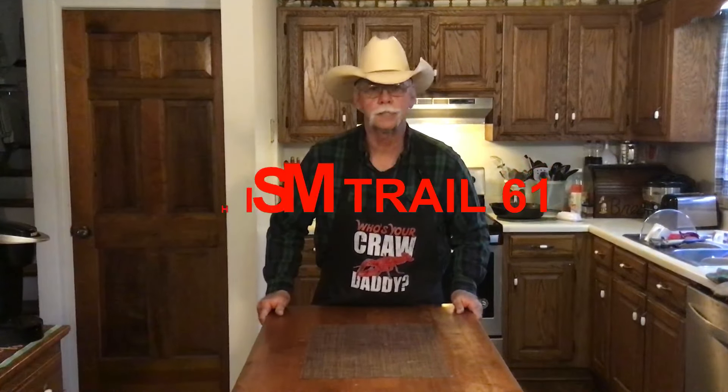Welcome to Chisholm Trail 61. Today we're doing a side dish that's good for any holiday, any time of the year. You've already seen the thumbnail, you've already read the title. We're doing a sweet potato casserole and I'm going to show you how I do that coming up right now.